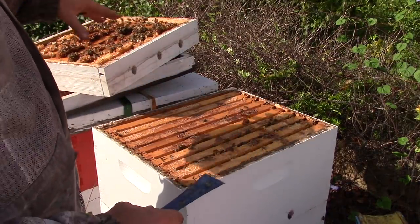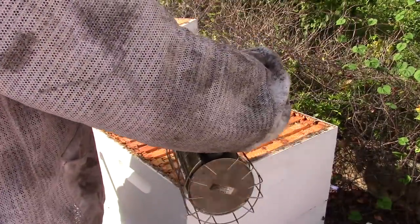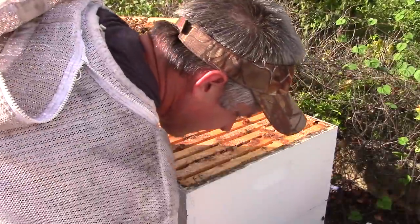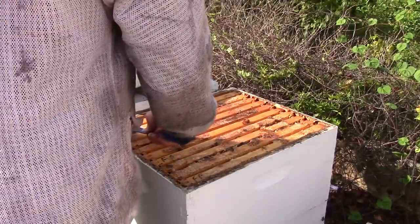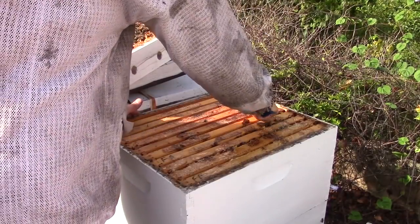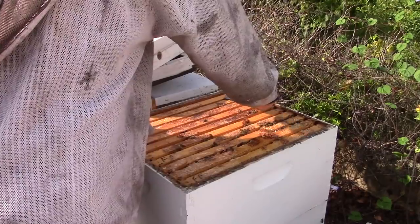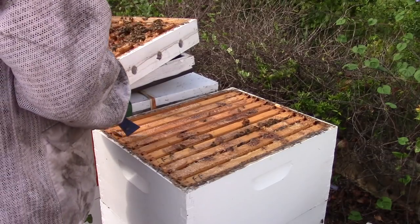This comb over here on the inner cover — I'm not worried about it, they'll probably build it right back. Trying to get all the honey off of my hive tool so I don't get it all over me. Now some of y'all probably disagree with me doing what I just did, but that's the good thing about beekeeping — everybody's got different ways of doing things.